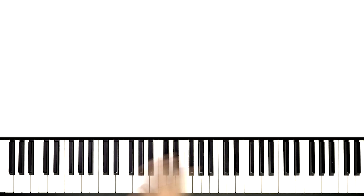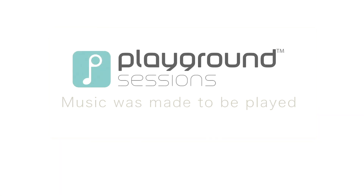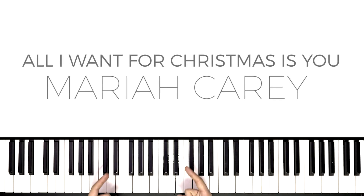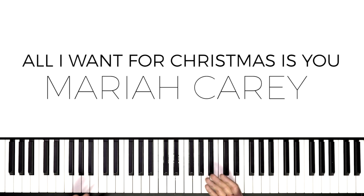Hey everybody, welcome back to Playground Sessions. I'm Phil and today let's get into the holiday spirit because I'm going to be showing you how to play Mariah Carey's All I Want for Christmas is You. We're going to be taking a look at a Playground Sessions original arrangement at the intermediate level of this song, and in this video in particular we're going to be learning verse 1.